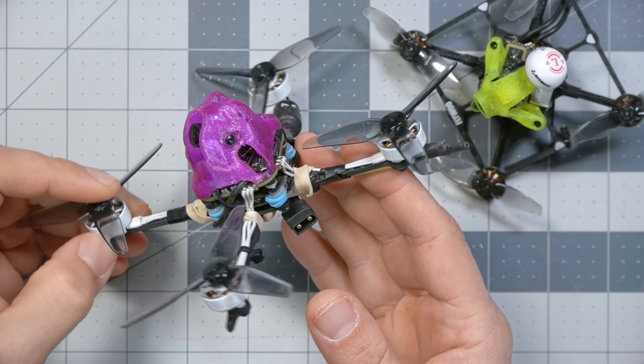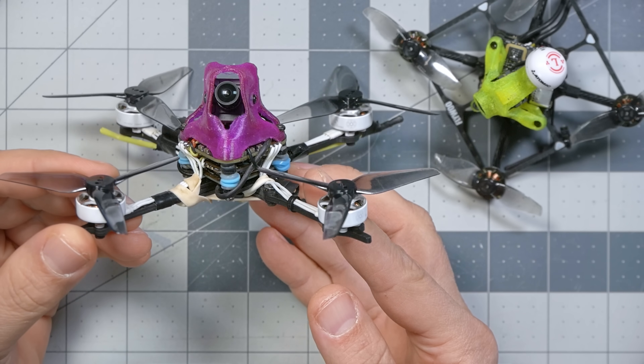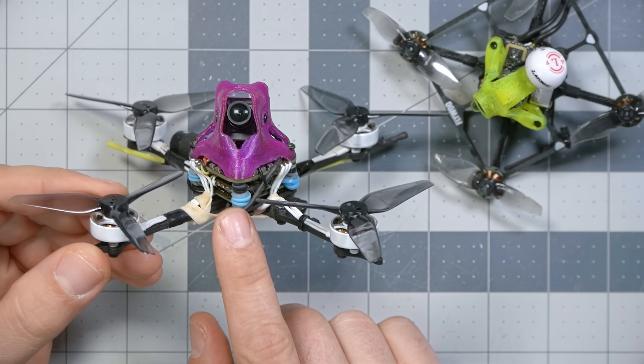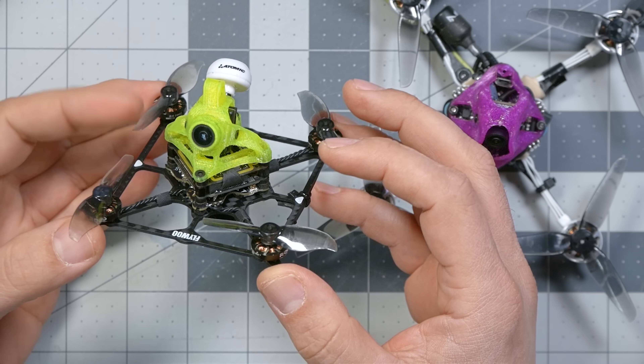One of the biggest downsides of flying digital FPV systems, like this goggle from Walksnail or Fat Shark, is that the video transmitters are so big, heavy, and power-hungry that they're very difficult to fit into smaller quadcopters. You can get down to about 3-inch prop size, or 95 millimeters, with something like a naked Caddx Vista with all the heatsinks removed to save weight, and still get pretty good flight performance. But when you get down to something like a 2-inch Flywoo Baby Nano 2S, you make a lot of compromises.